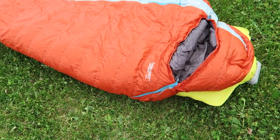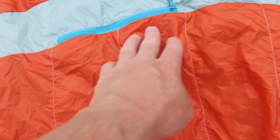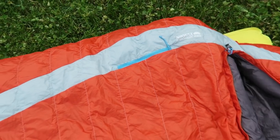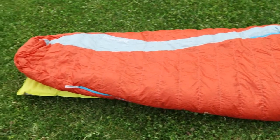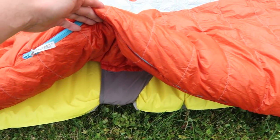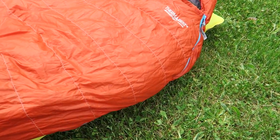This one goes down to about 15°F — they say it'll even go lower in extremes, though you'll feel cold on the outside at that point. It also has a zippered stash pocket so that you can put a camera, headlamp, or anything small that you'd like to keep in there.